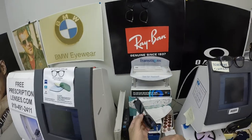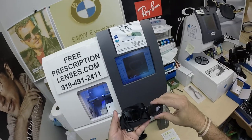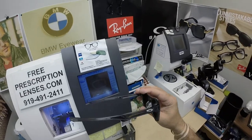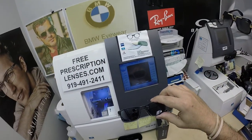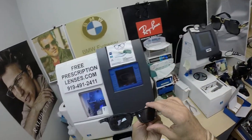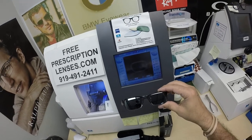These Zeiss Photofusion Extra Gray will get 30 to 50% dark behind a windshield. Look at that — come on now, that just looks good with that silver Oakley emblem, that silver color. The smoke color of the frame with that. When Bob looks out, he's going to see that extra dark gray. When people look at him, they're going to see that silver, which Zeiss calls the white flash mirror.